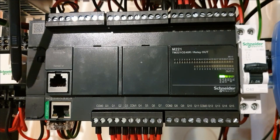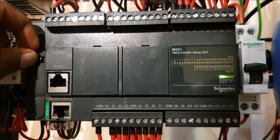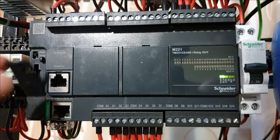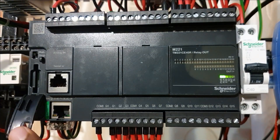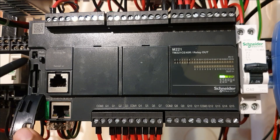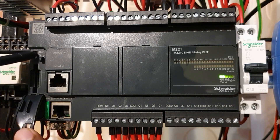Here you have an SD card slot. You can use the SD card for data logging, for transfer of programs, and for firmware updates. Here you also have a switch to run the program or to stop the PLC.